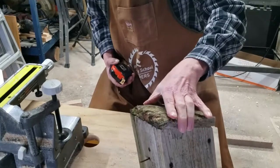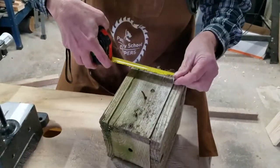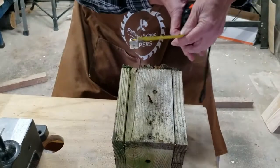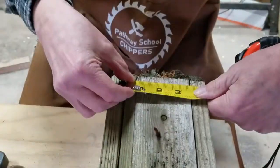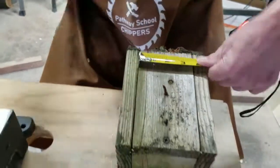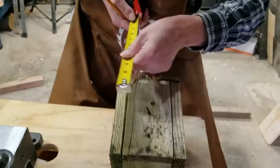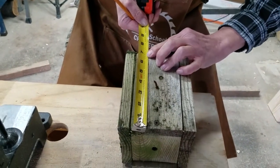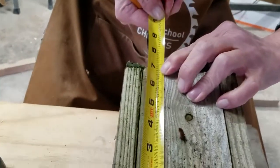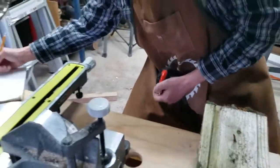Then we've got to figure out the back. This is the back, so we're going to measure this — the back is actually three and a half inches wide, and the length of the back is going to be six and five eighths. So write that down.